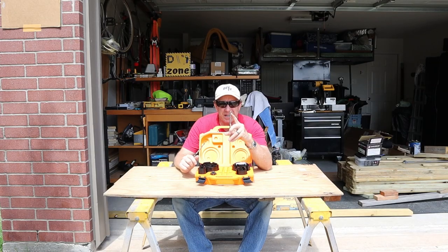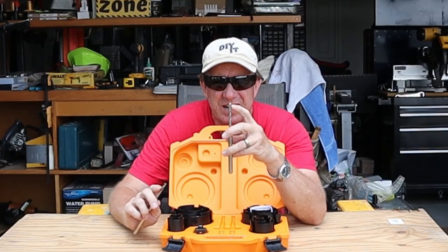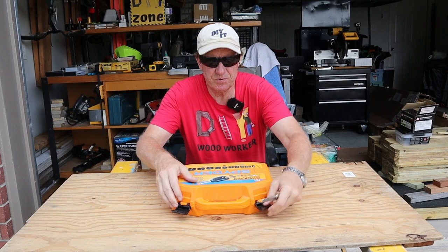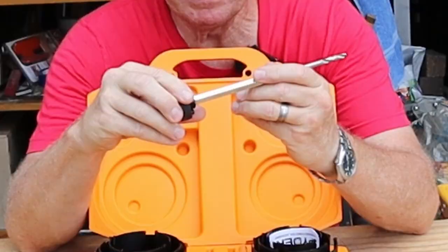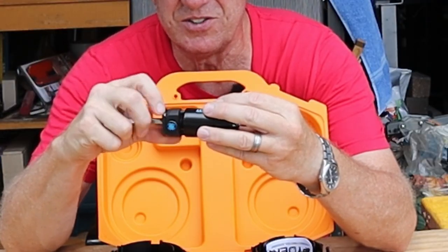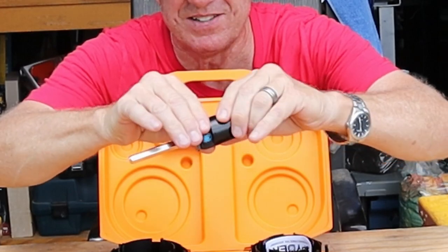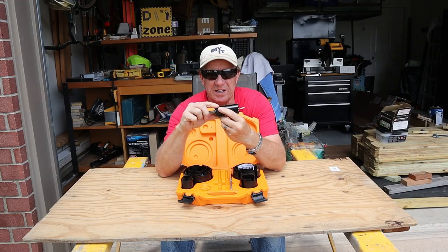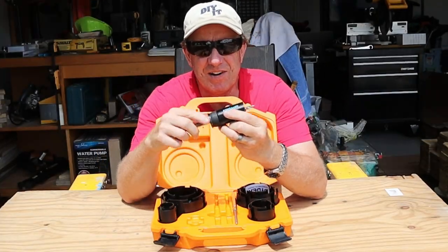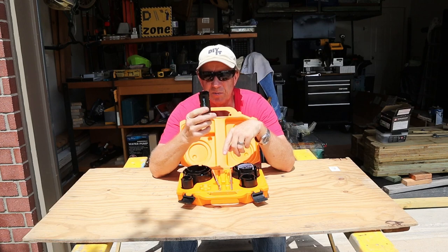One bit is your standard bit for wood; the other is for ceramic and concrete block — the difference is in the tip. The standard bit has a regular drill tip, while the masonry bit has a special piece at the end. The chuck fits in the drill, and you screw the hole saw on until the little prongs lock in place. A key feature is rapid core ejection — push this button, push your bit in, and out comes the plug. The bits are tipped with tungsten carbide, allowing them to go through masonry-type materials.